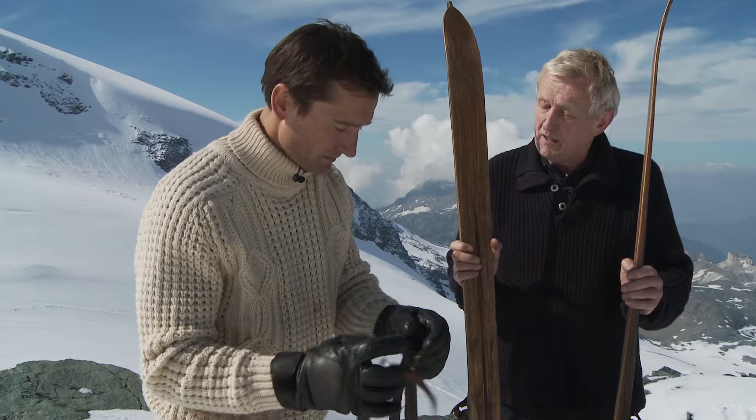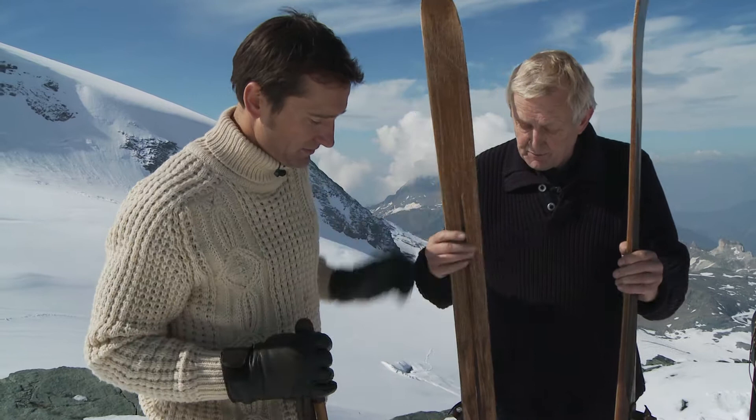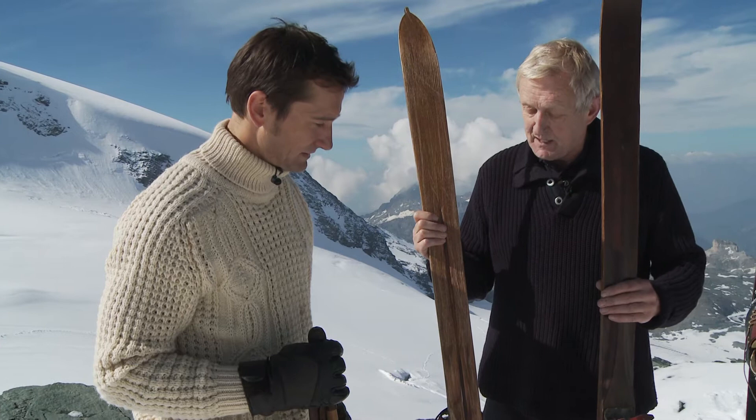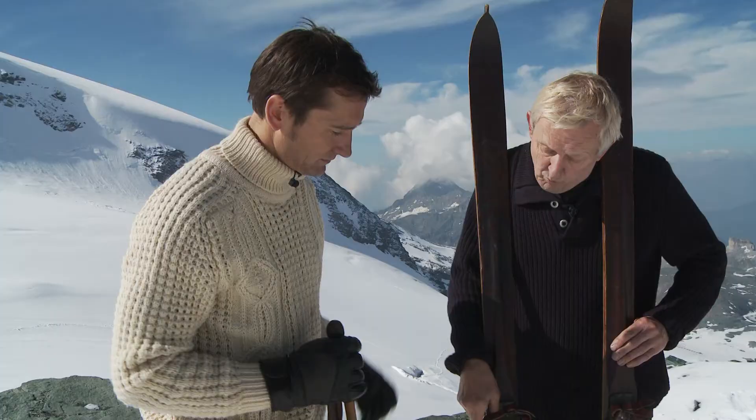They range from about 1900 up to — we've got some really modern ones of 1960 there. So this is spanning the whole era of Erna Lowe, when she first started. And these are some of the oldest ones? These are some of the oldest skis we've got, around about 1900, and we can tell that because they haven't got any form of metal edge on them at all. So if you hit a patch of ice, you've got a problem. But of course there were no icy patches then — you were just skiing in deep snow.